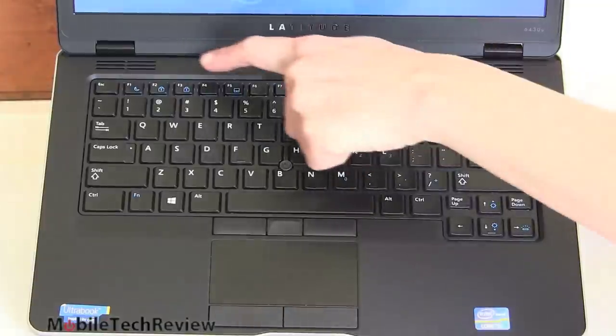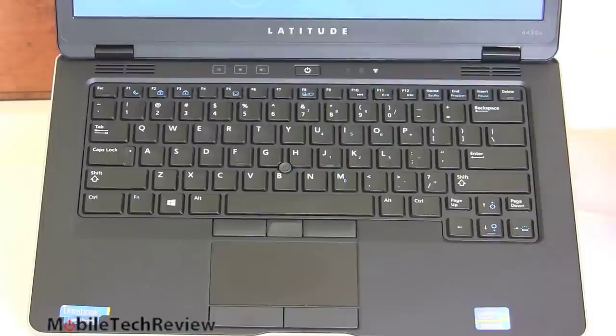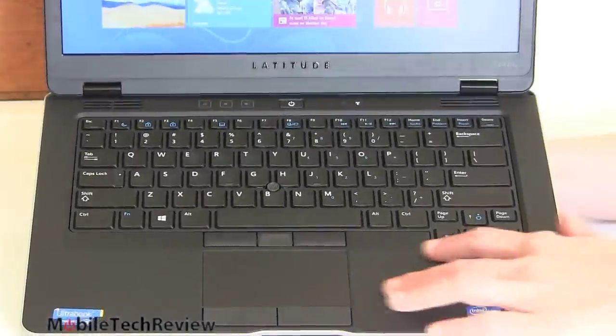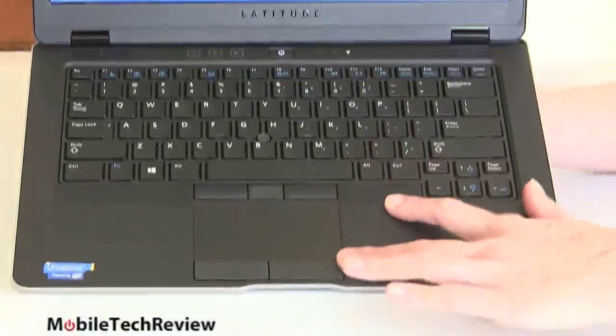This is where our power button is. We've got touch-sensitive volume controls right here, a wireless indicator, a hard drive indicator, and speaker grills for the stereo speakers. The interior is also a kind of soft touch magnesium-coated material — durable and nice.